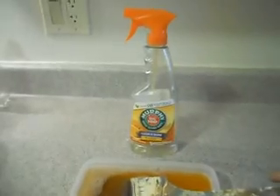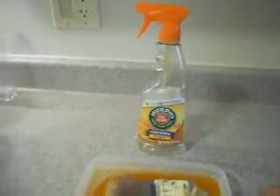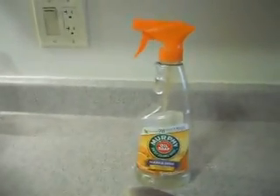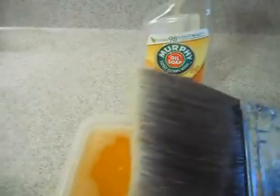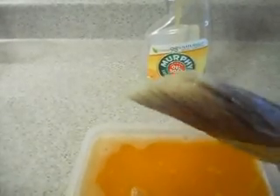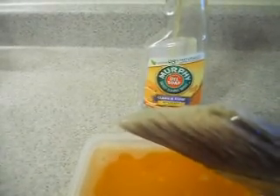The Murphy Oil Soap thing is kind of working because the paintbrush got its shape back — and that's for $2.50. Hey, you're saving what, $14.50?